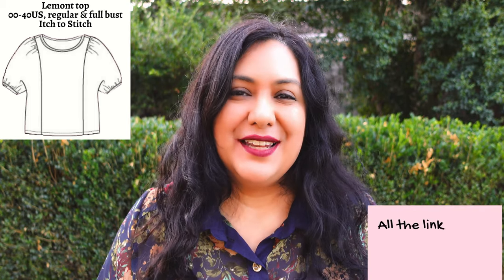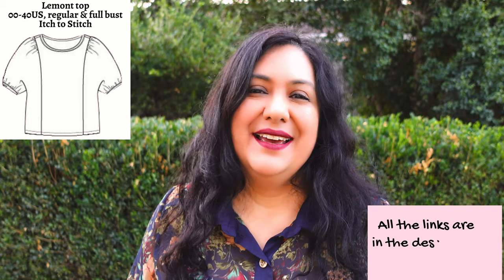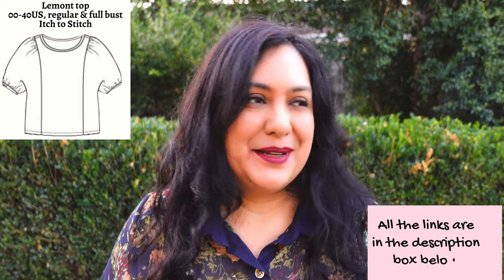The Lamont top is on its release week, which means it's 20% off through Wednesday the 18th of May. It to Stitch always does that on panel releases. If you're subscribed to the newsletter, you'd probably get a link to a blog post showing all the photos from the testers. It's always good to see how other people interpret a pattern and pair it with fabric. I'll leave my affiliate link in the description box — if you purchase through there I receive a commission, but it doesn't cost you anything extra.